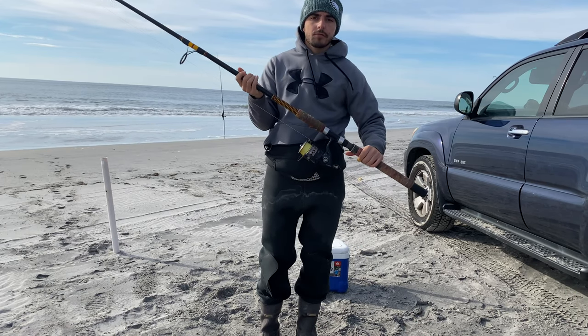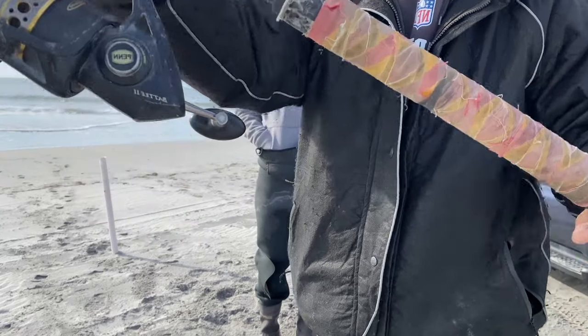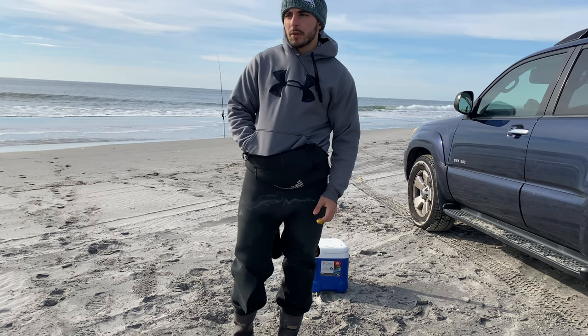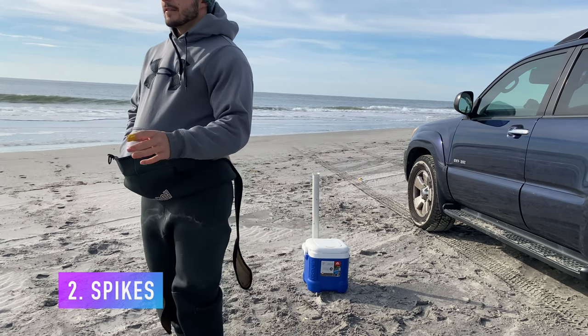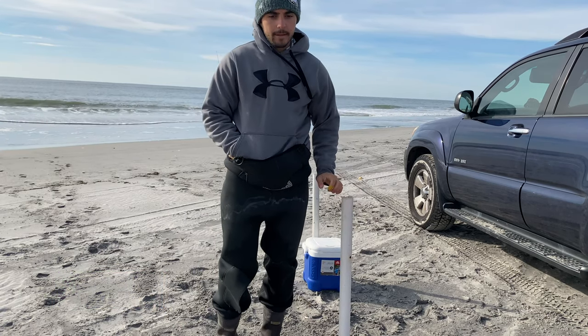You kind of want to use a bigger size reel, and you want a stellar tape job — look at that. Second thing, very important, especially if you're fishing bait, you're going to need one of these. You're going to need a spike — it's a must.